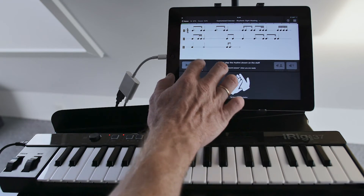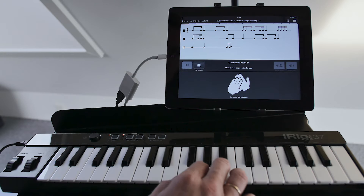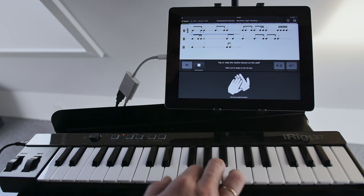In rhythm exercises, I can tap the rhythms by pressing any of the keys of the MIDI keyboard connected to my iPad.